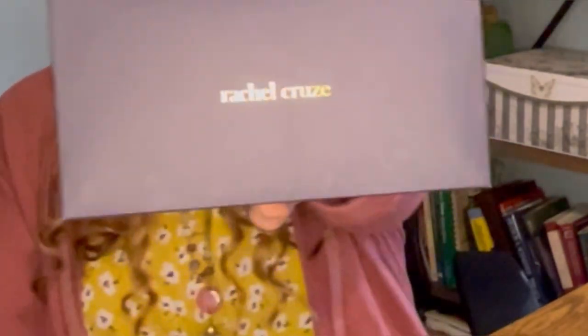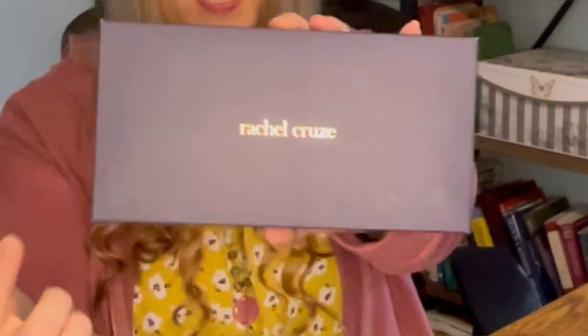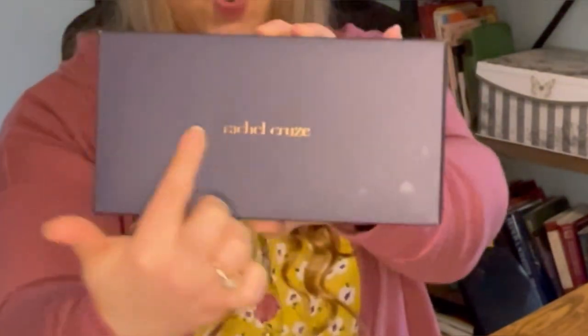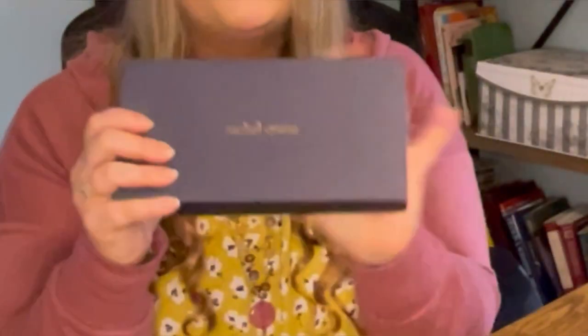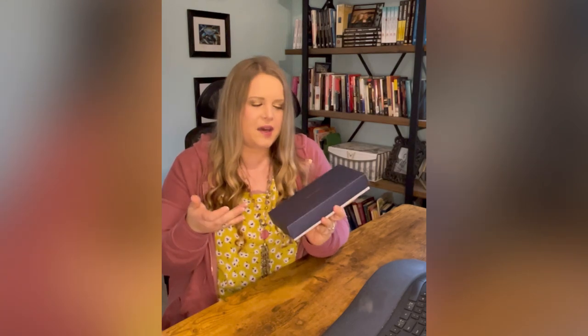Before we open this box, can we just take a moment to really enjoy the fact that she did such a good job with the box itself? I really love this navy blue, the gold writing of Rachel Cruz on it. It really would be a very nice, lovely gift if you wanted to get it for your significant other or for yourself. Something like this kind of helped keep me motivated while we were on our debt-free journey. I just really like the idea that they did such a good job of not just sending it in a plastic envelope for you to open, but they actually gave you an experience, which I thought was nice.